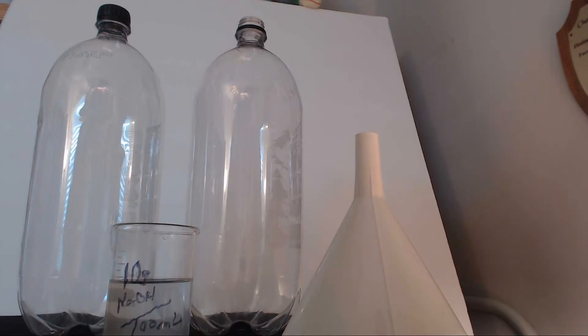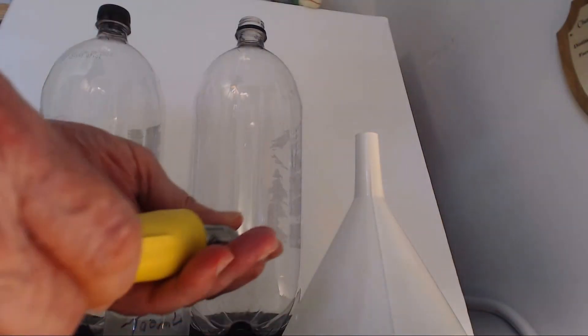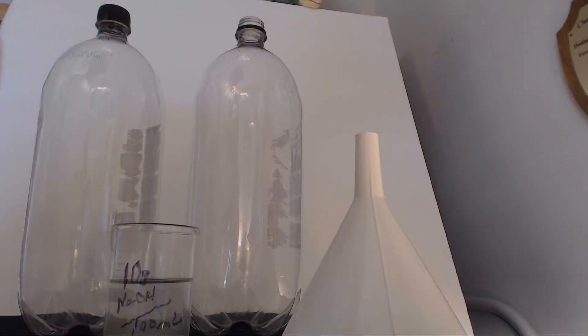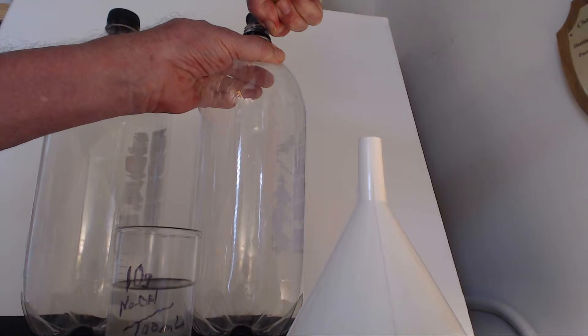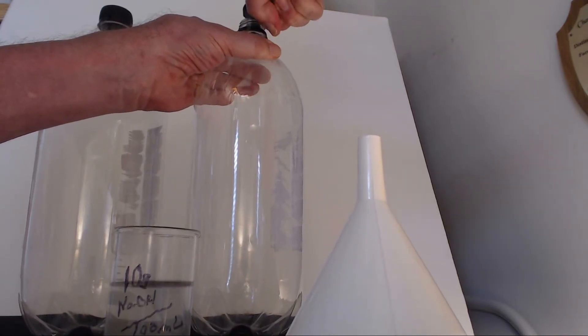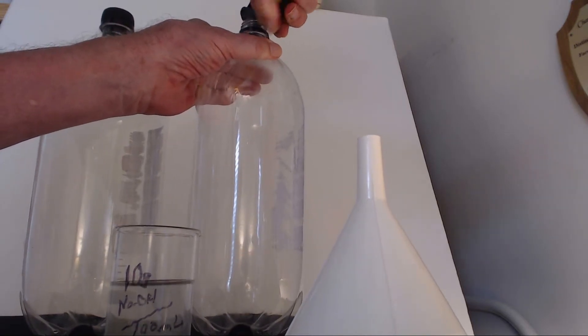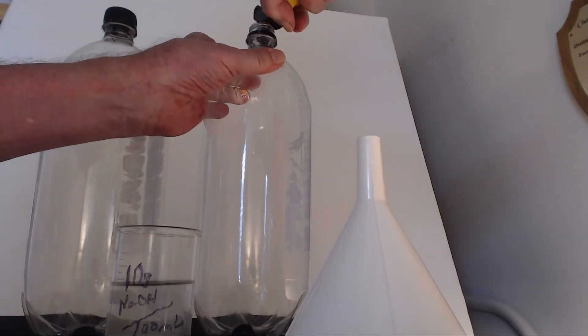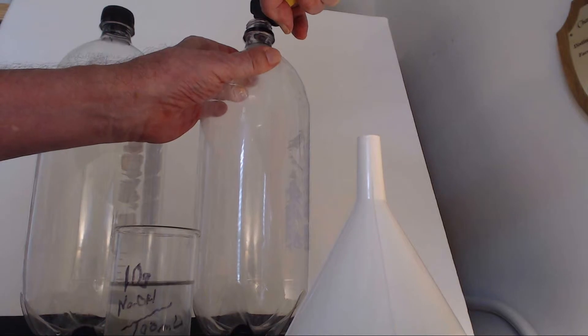I'm going to do another demonstration of the sequestration of carbon dioxide. I have a canister with a carbon dioxide capsule. I'm going to fill this bottle on the right with CO2. CO2 is a pretty heavy gas and so it will tend to stay in this bottle. Just to make sure it's really full.